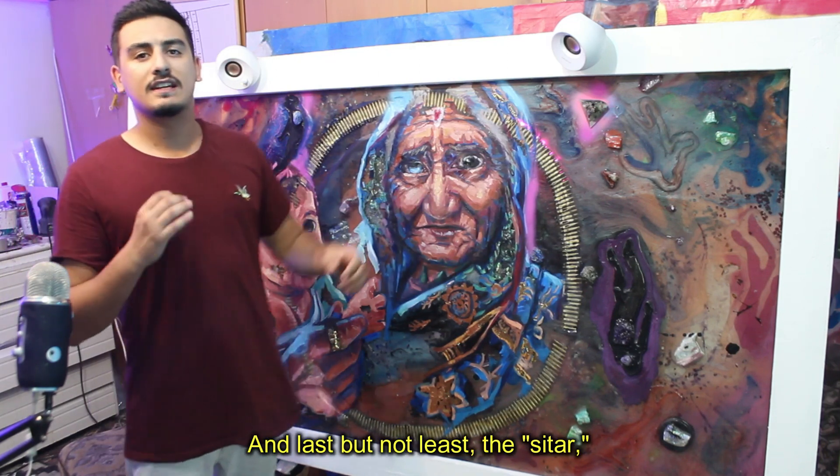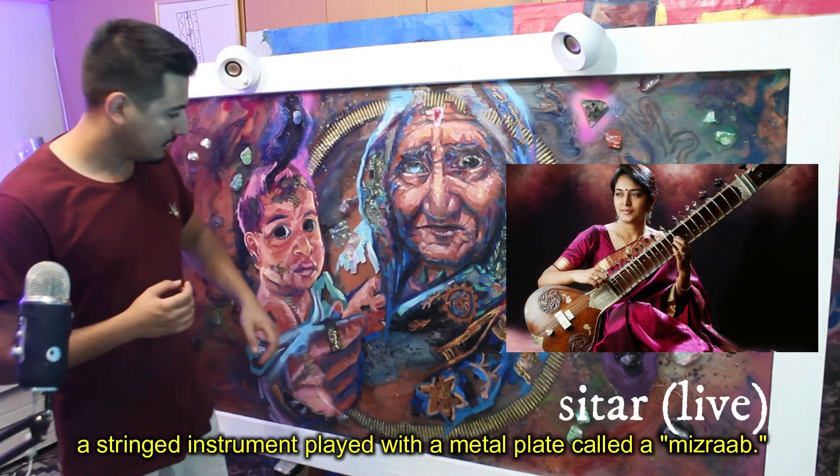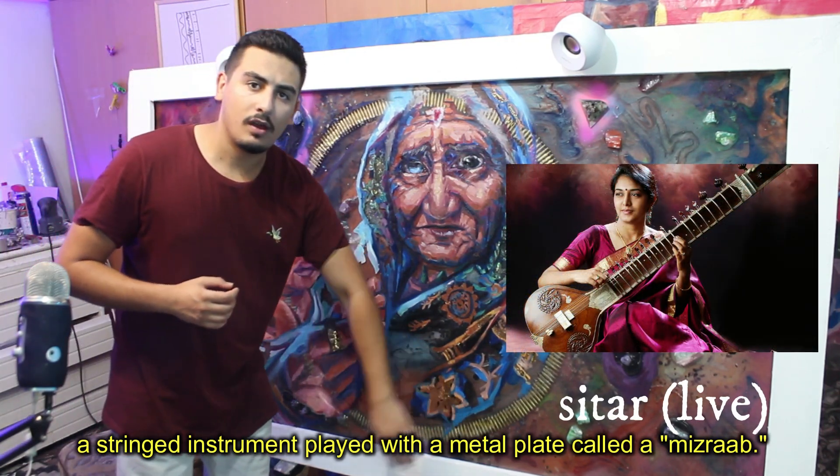And last but not least, the sitar — an instrument played with a metal plectrum called a misrab.